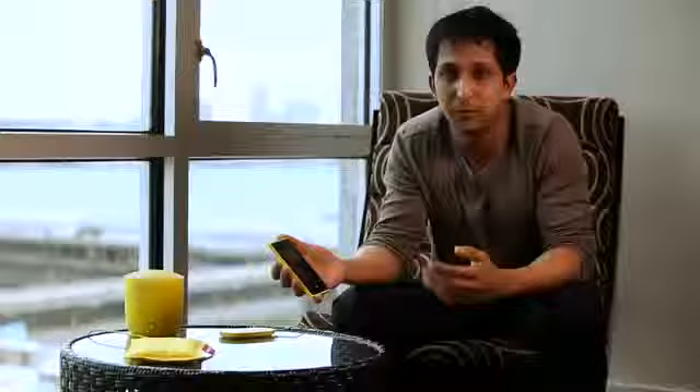The Nokia Lumia 920 comes with Windows Phone 8 and has a host of cool, incredible innovations. Let's start with the camera. It's based on the latest evolution of the PureView technology.